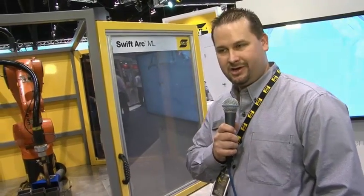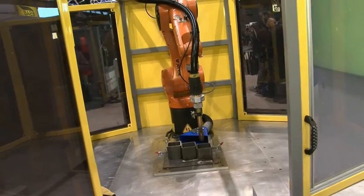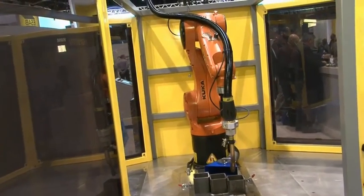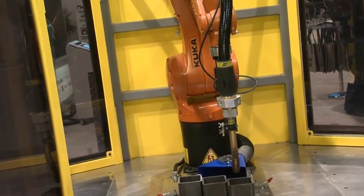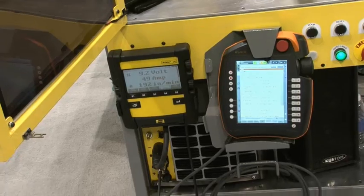Hi, I'm Jimmy Howell with ESAB Welding and Cutting Products at the Fabtech Show in Chicago 2013. Today we're showing the new SwiftArc ML cell from ESAB Automation Group. The cell features the KUKA KR6900 robot, the all-new KRC4 touchscreen teach pendant, and the highest technology inverter on the market, the Aristo 5000i.